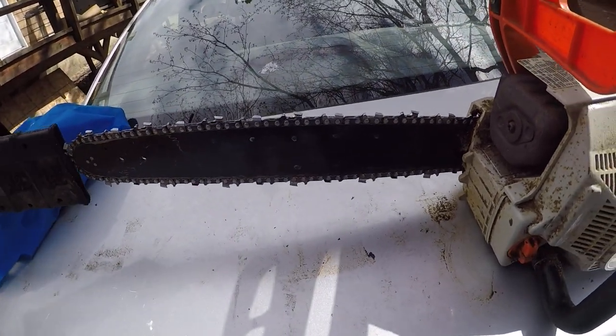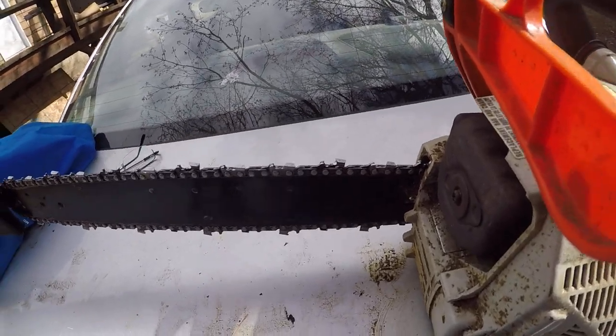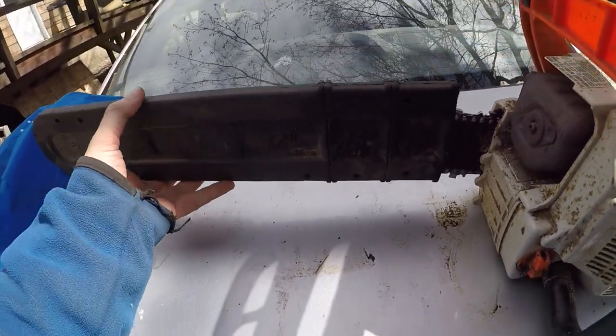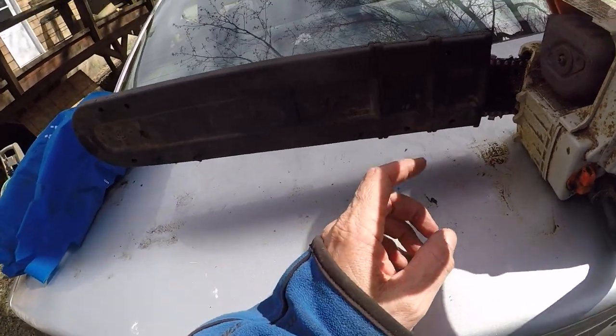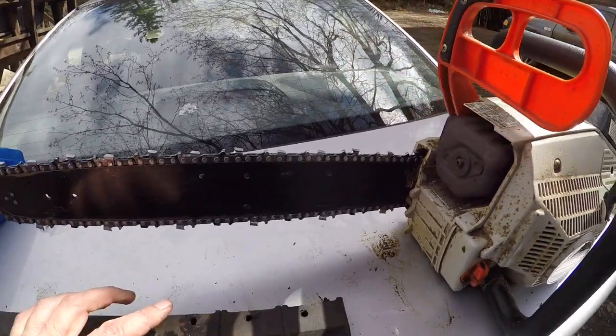How long is the bar on this thing? It's not a 21 inch bar, it can't be. It looks like a 16 inch bar, but if that's 14, that's 16, that's 18 — then that's got to be a 20 inch bar. Is it that big? I'm curious now, I've got to go get the tape. I thought it was a 16 inch bar.